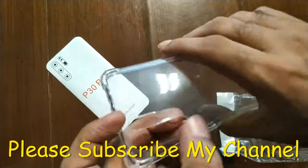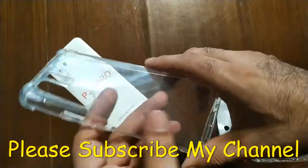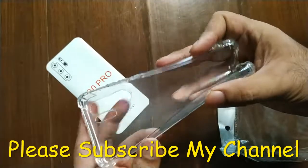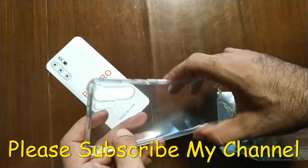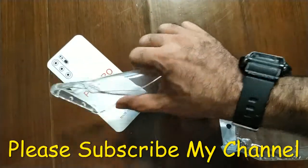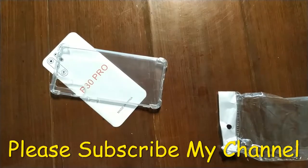Hope you will like this product and this video. Please like this video and share it, and also please subscribe to my channel for further mobile and other videos. Thank you for watching.